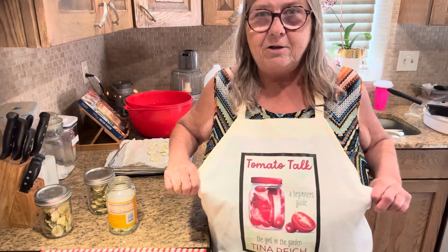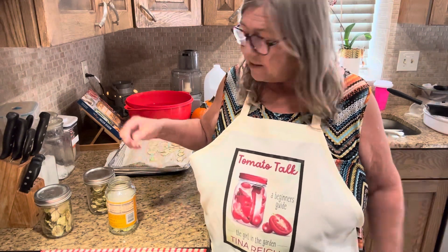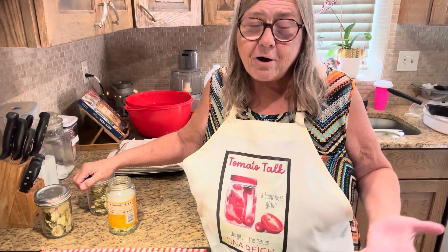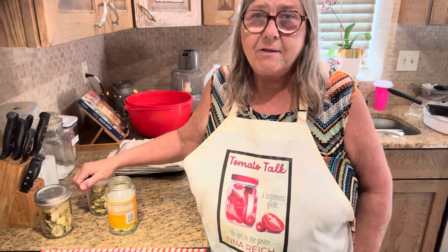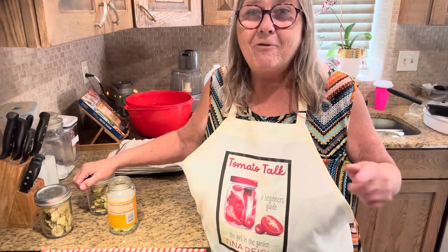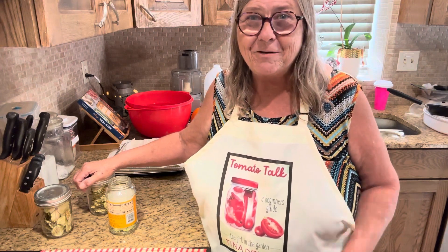We're just going to experiment with different flavors. Thanks for joining us. We're glad to have you here at the girl in the garden. Don't forget to look for my book on Amazon — just search Tina and Rich books. Give me a thumbs up, a like, share — all of that will greatly help my channel. Thank you again, and I'll see you next time for another squash-tember recipe. Have a great day.